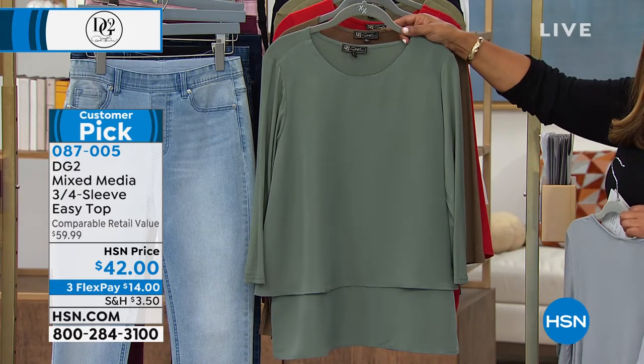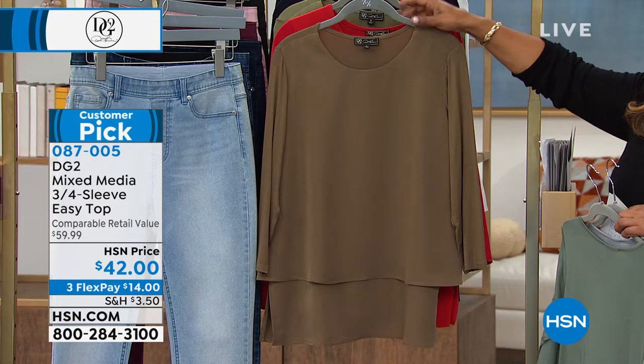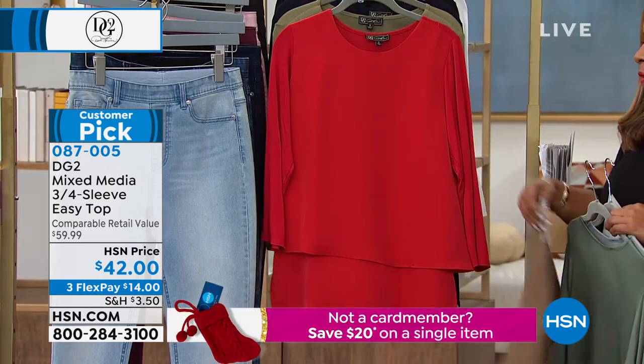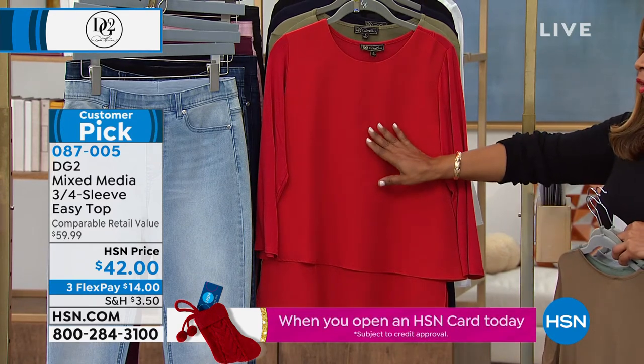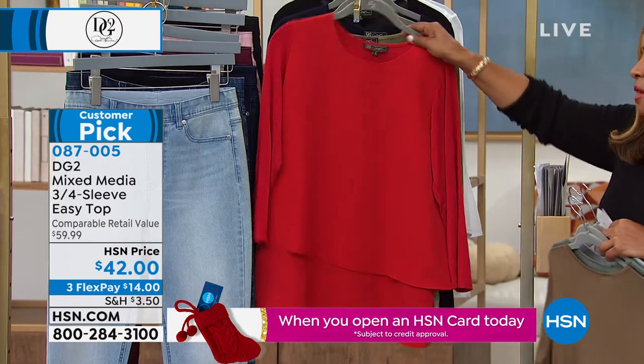Is this the olive or the sage? I think it's the sage — yep, that's the sage. And then we have the mushroom — this is the color that Julia is wearing. It looks so chic. For a holiday and for all of your photographs, that's the tomato. It's going to look incredible, so ask about the tomato.